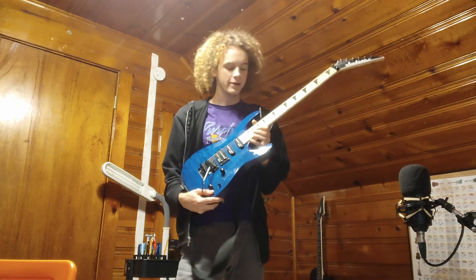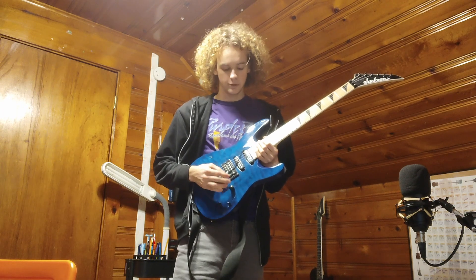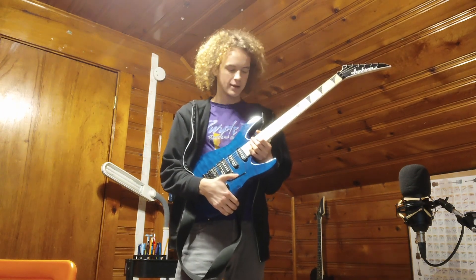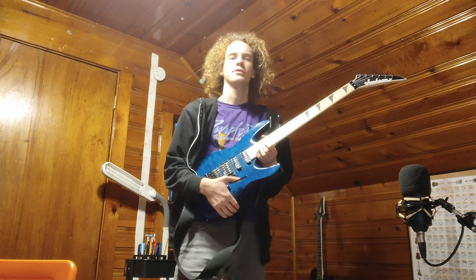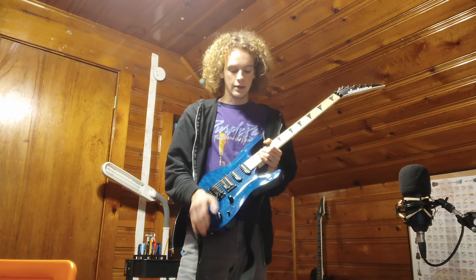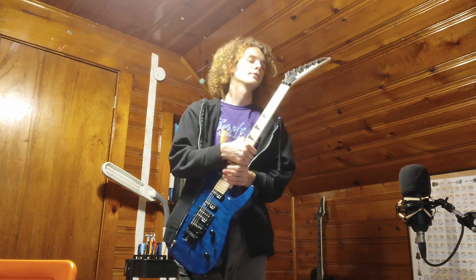Next, this one — I really like this one. 24 frets, my only 24-fret guitar. Floyd Rose, which is kind of a pain to deal with, but it's fine. This is a Jackson JS-22 Dinky or something. Humbucker, single coil, single coil — five-way selector and all that. I really like this one. Can't complain at all. Looks pretty cool too.